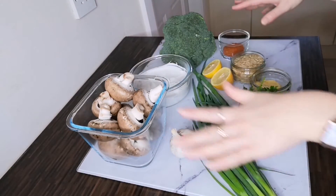Brown rice is packed full of fiber, which is essentially food for our gut bacteria. This is a perfect seasonal dish that is naturally vegan and gluten-free without compromising on flavor.